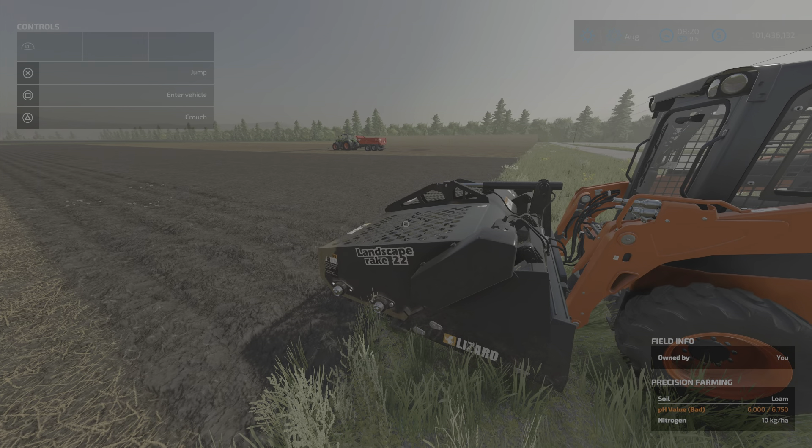But anyways, there you have it, ladies and gents — the Lizard Landscape Rake for Skid Steer by Black Sheep Modding, 2.47 megabytes to download, six slots on console. I'm Loony Farm Guy, and remember — it's only a game. So till next time, bye for now.